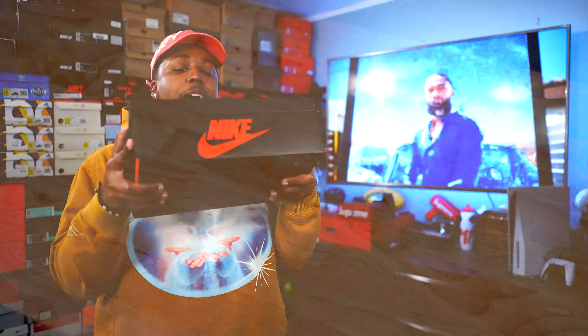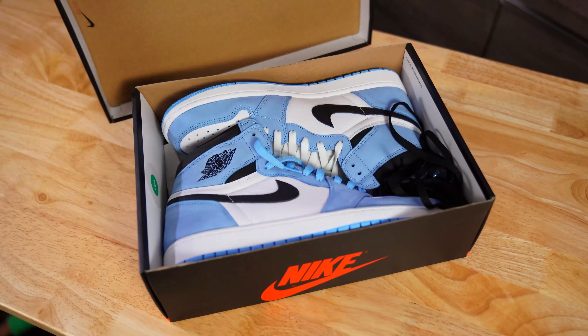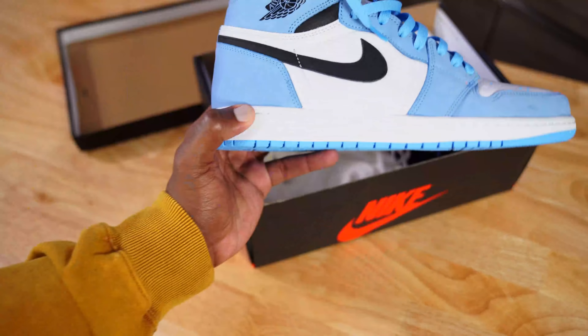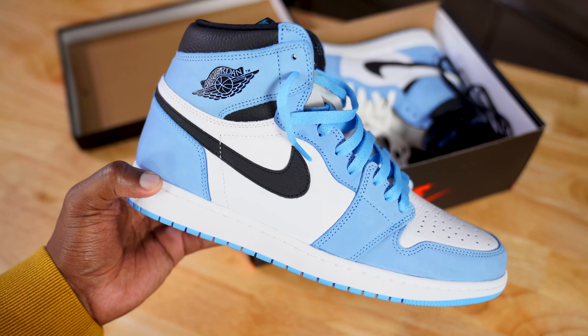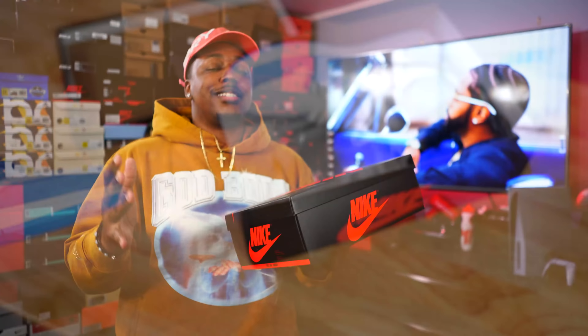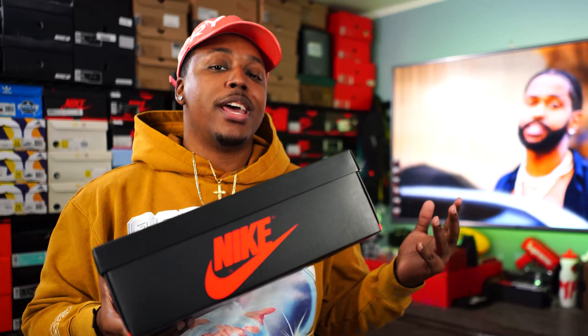The one everyone has been waiting on — the brand new University Blue Air Jordan 1. When you get the shoe it's gonna come in your regular black and red Jordan 1 box. These are gonna be dropping on March 6th for $170. If you're watching this before they drop, good luck. If you're watching after, hopefully the price has dropped once people got them in hand and tried to offload their pairs, because heads are getting cracked for this shoe into the foreseeable future.